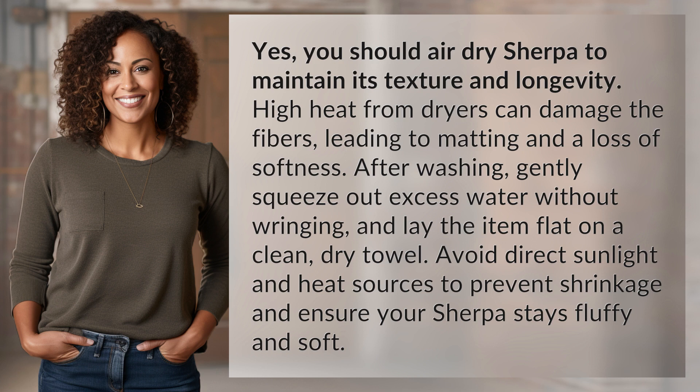After washing, gently squeeze out excess water without wringing and lay the item flat on a clean, dry towel. Avoid direct sunlight and heat sources to prevent shrinkage and ensure your Sherpa stays fluffy and soft.